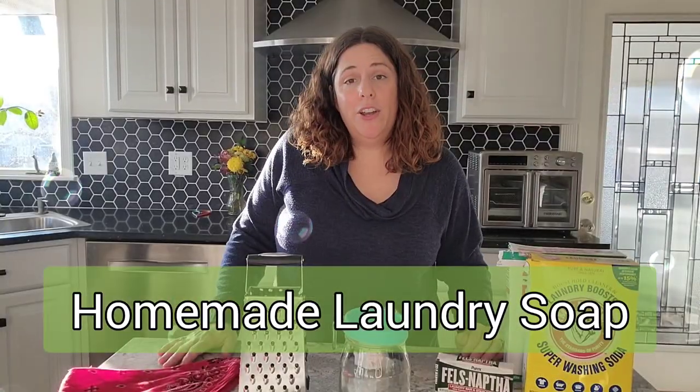Hey guys, welcome back to the channel. I'm Andrea and today I'm going to do one of my most requested videos, which is all about my homemade laundry soap. Homemade laundry soap is super easy to make. Today I'm just going to go over a very basic dry mix — it's a good introduction to learning how to make laundry soap. I also have directions for liquid laundry soap listed in the description below, and you can get both recipes from that blog post.